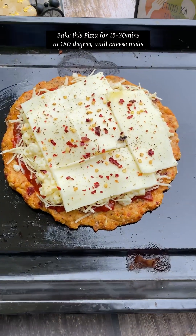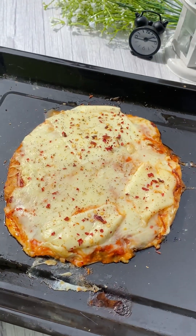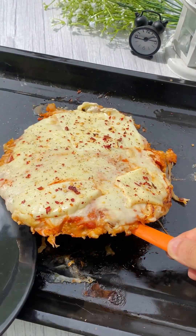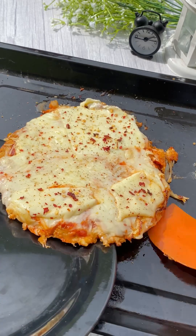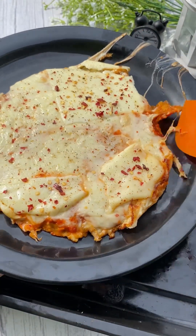The baking process is written in the text, you can check. Finally, we have baked it. This pizza is made — it looks so cheesy and yummy. My mom is coming. When we eat the cheese pull, it will be something else.